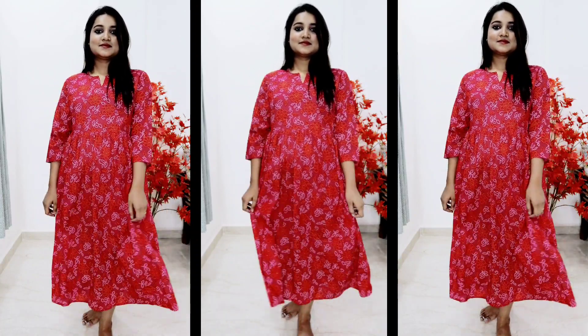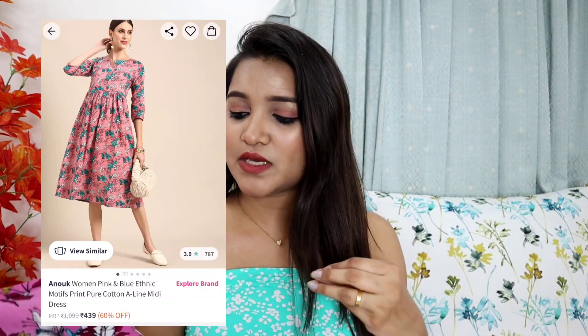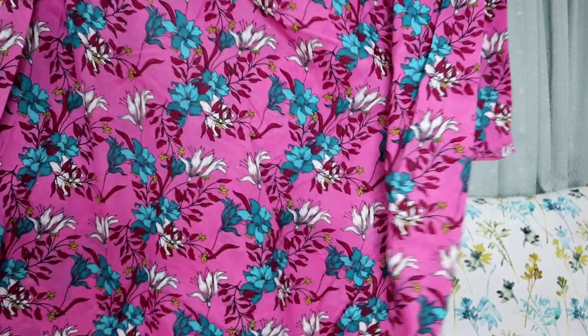The second kurta is again from the brand Anouk. It is very similar to the bandhani style — the neck is simple, and it is very good for daily wear. It is a very beautiful baby pink color, which suits all Indian skin tones. You can get it with half or three-quarter sleeves. I also ordered this one in M size.